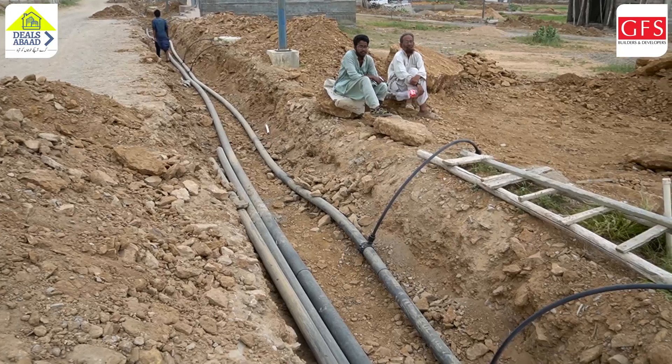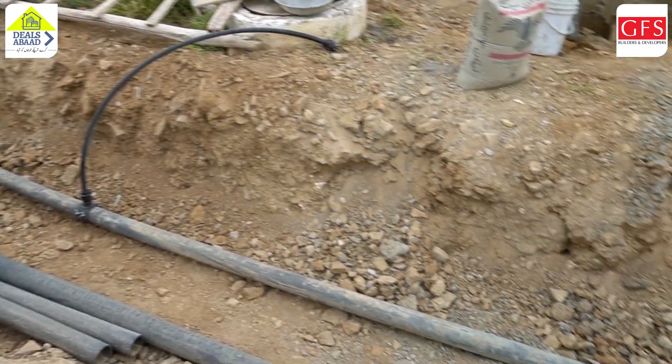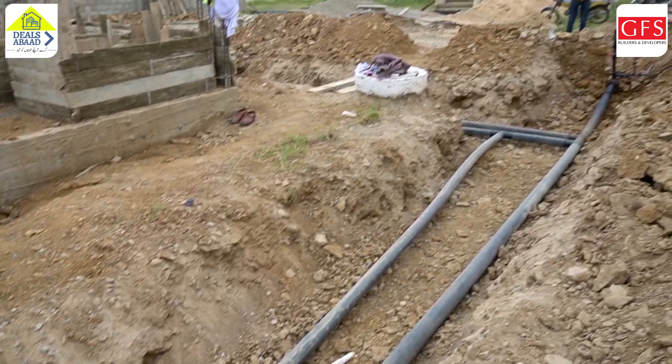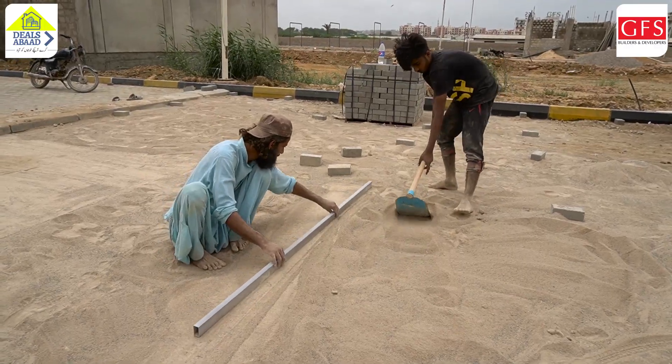It is important because roads are being made. We are not only testing the pipe, we are also testing our earthwork and our quality. Then we will come back.